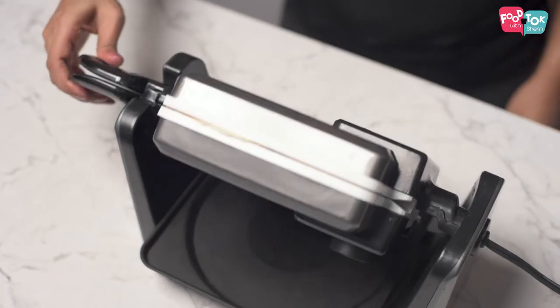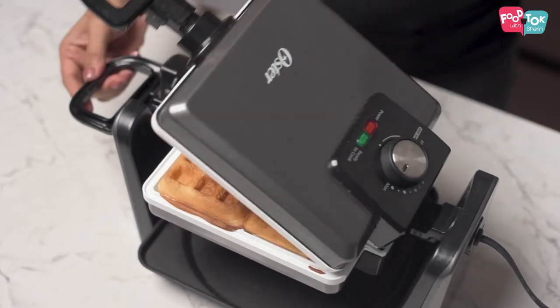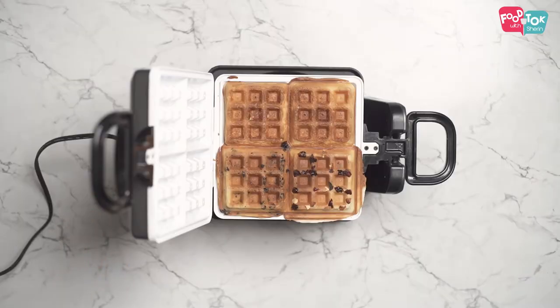The waffles are ready and I just can't wait to dig into them. But the kids are just about to come back from school and I'm sure they're going to be happy to see these waffles as an evening snack instead of a breakfast today.